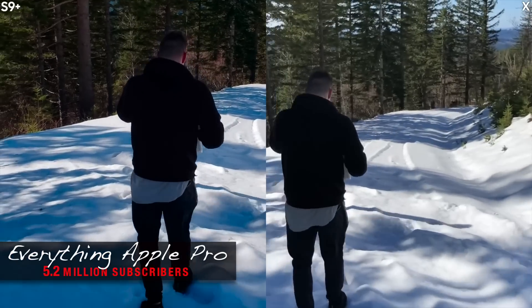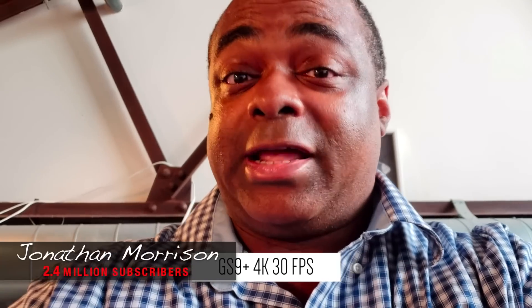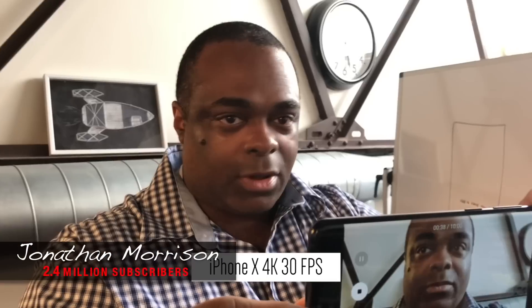Hey guys, in this video I wanted to share with you why every tech reviewer's got it wrong on the S9's camera. Check out Everything Apple Pro — his skin on the left looks red. This guy should be black but he's red. iPhone makes it look good.